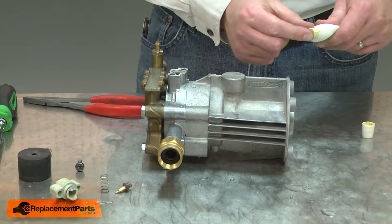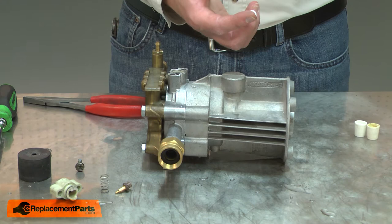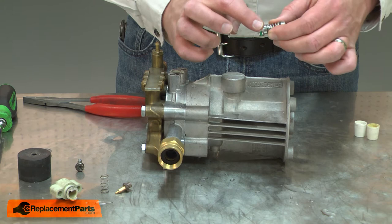Now I can install the new unloader valve. It's recommended that you lubricate the lower O-ring with silicone grease and the upper O-ring with Teflon grease. Now I'll insert the unloader valve back into the pump body.